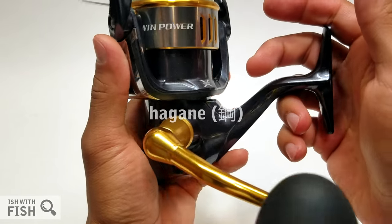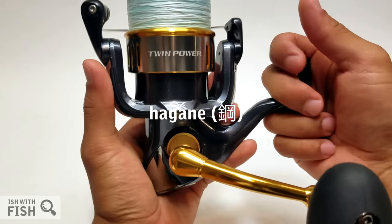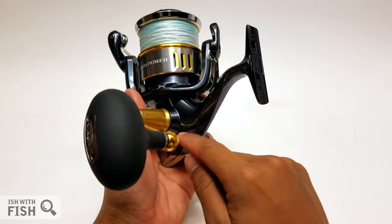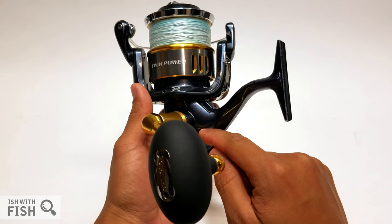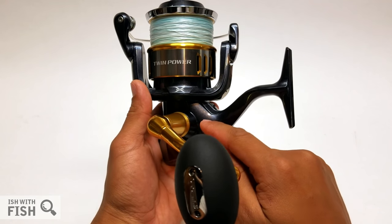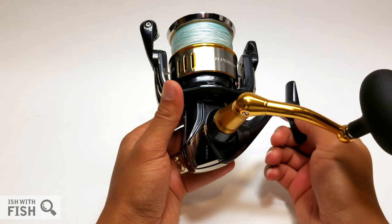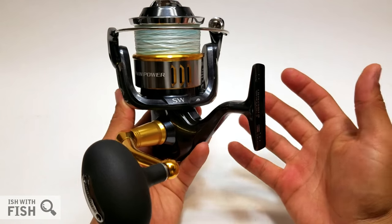The body was designed using what Shimano calls their Hagane system or Hagane philosophy. Hagane is the Japanese word for steel, and it refers to the way Shimano produces the alloy used for the body — instead of casting it, they cold-forge it. According to Shimano, that system creates super tight tolerances; everything is formed to their exact specifications without teeth cutting away at the metal.